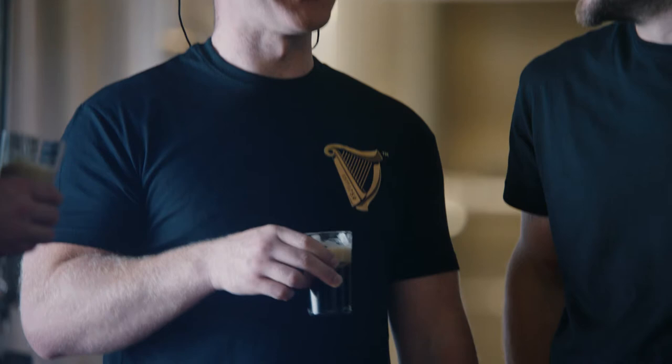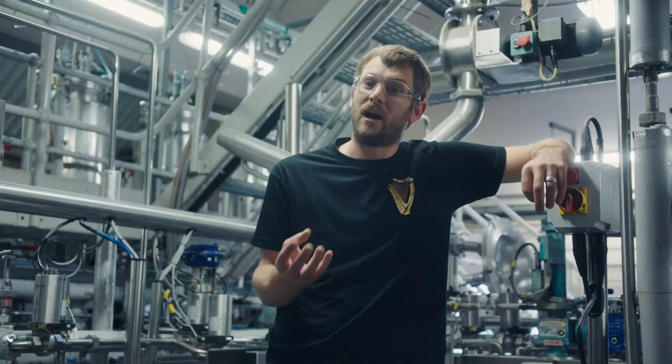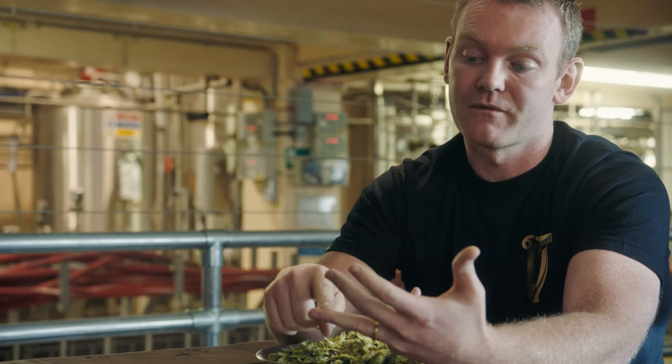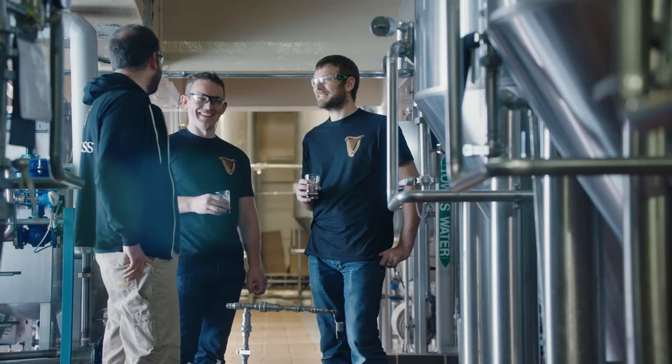For me, hops are one of the key things for developing a great tasting beer. Hops can be a little bit like vines for wine — you can have the same variety grown in different locations and get slightly different flavour profiles from the same variety of hop. It gives bitterness depending on what hop variety you use, and it gives aroma depending on what hop variety you use. It's just incredible what you can create from the hop varieties.